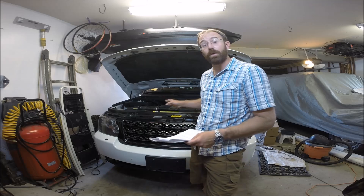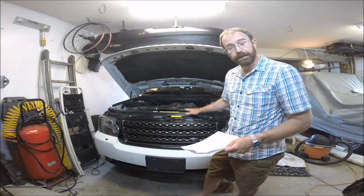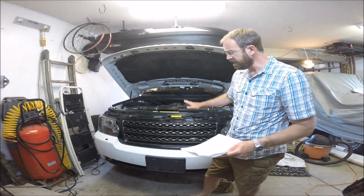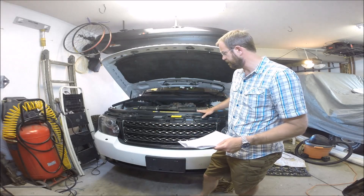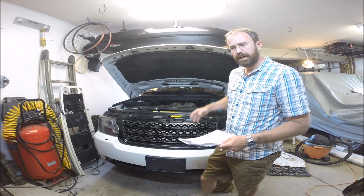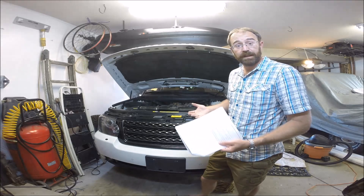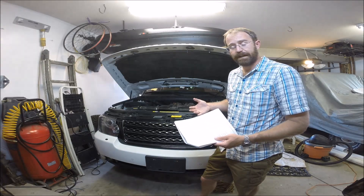Needless to say, this is an extraordinarily expensive repair. To do this repair — which we will cover on this vehicle in a later video — basically the whole front of the vehicle has to be disassembled. The front of the engine has to come apart: all the accessories off, the front timing chain covers removed, and then you get in and replace the timing chains and the timing chain guides.